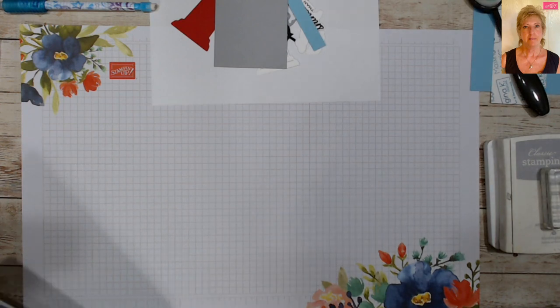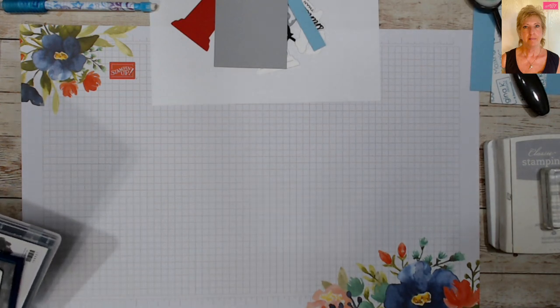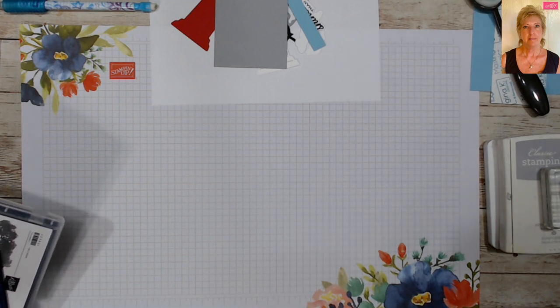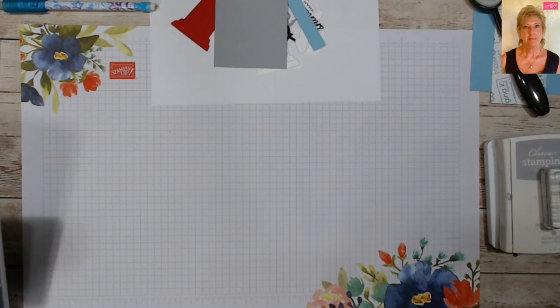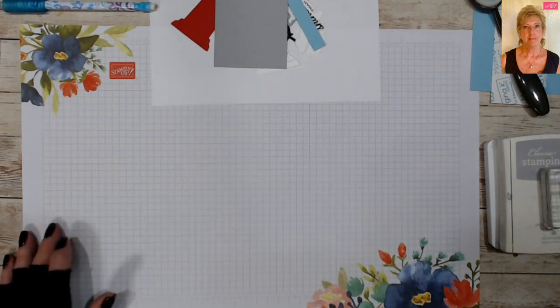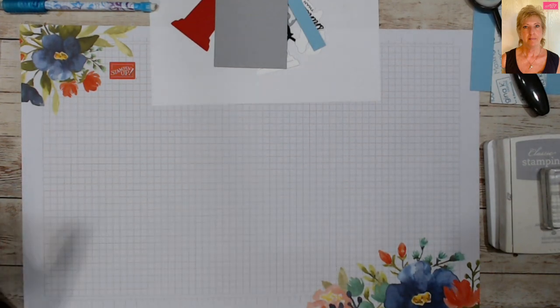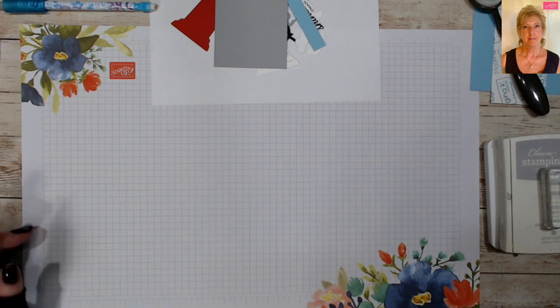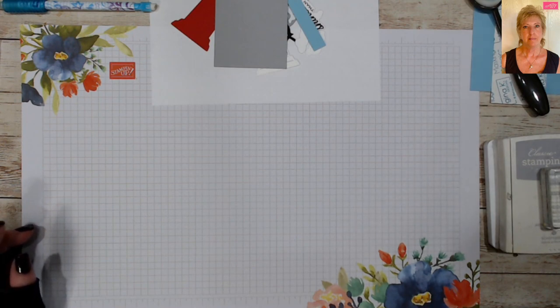Good morning stampers and crafters, welcome to Teen's Crafty Ink Spot and thanks for joining me today. I have a fun interactive card for you today. As you know, our new annual catalog is out — there's some amazing stuff this year. You keep thinking it can't get better, but it does.